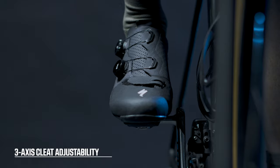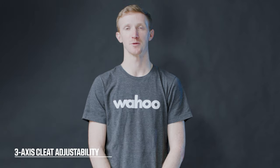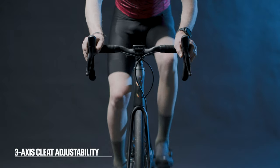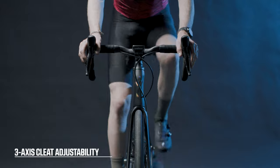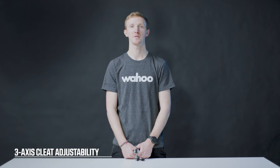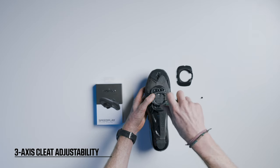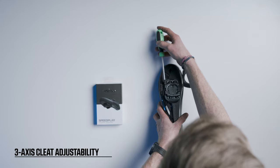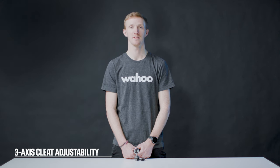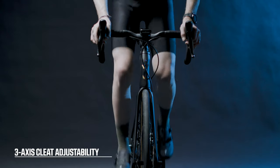Three-axis cleat adjustability and rotational free float. Powerlink Zero is the only pedal-based power meter that does not have a spring trying to re-center the shoe, which allows you to pedal in a neutral motion. The Speedplay cleat can be adjusted fore-aft, left-right, and rotationally. Combined with rotational free float — the degrees of movement the ankle has when clipped in — this adjustability gives you the largest range of options when perfecting your cleat alignment. By aligning the cleat to your knees, it reduces the stress on your knees and ankles, allowing you to feel more comfortable on the bike.